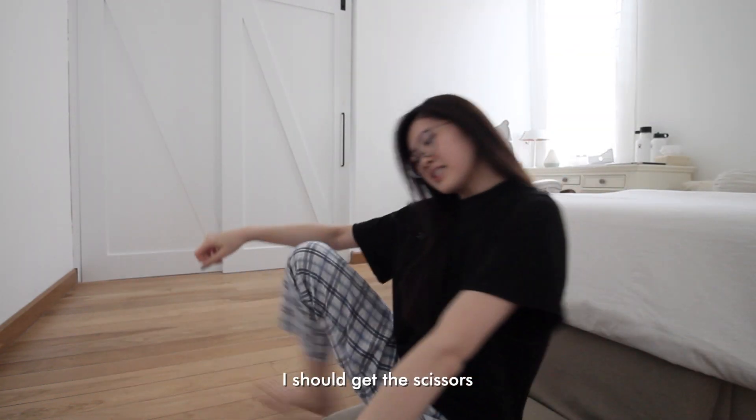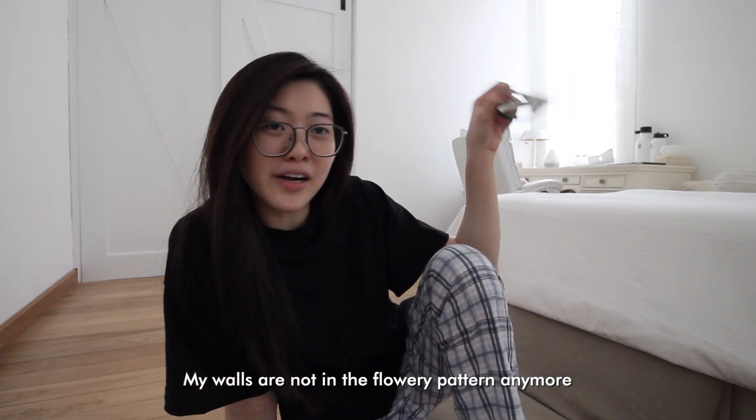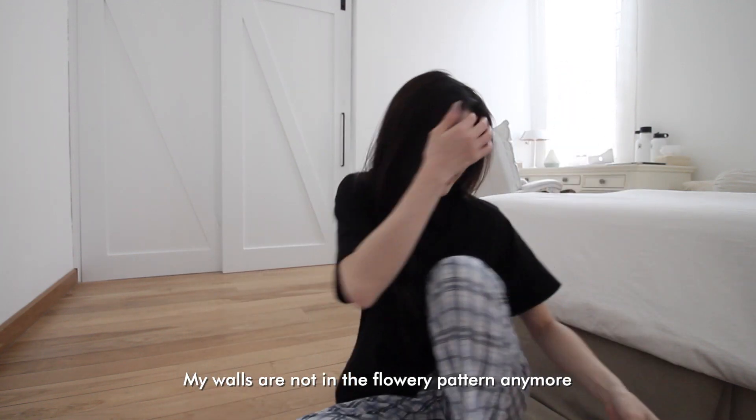I should get scissors. Did you notice anything different about my room? My walls are not in the flowery pattern anymore.